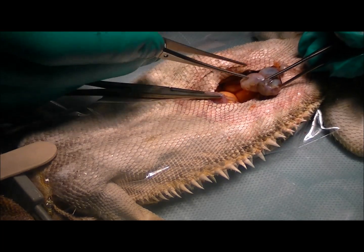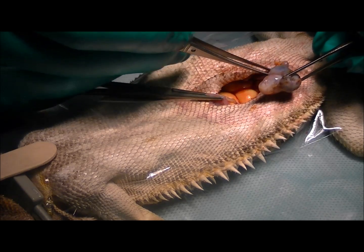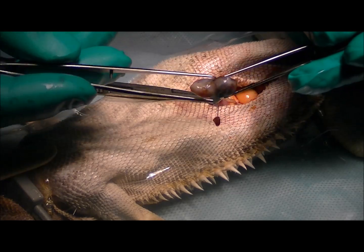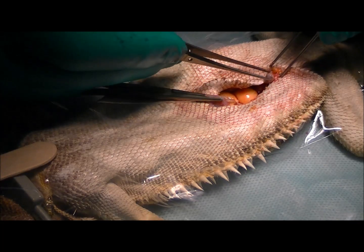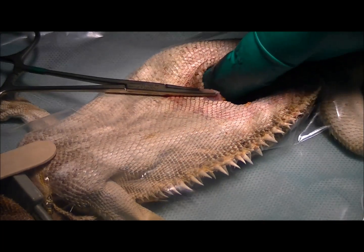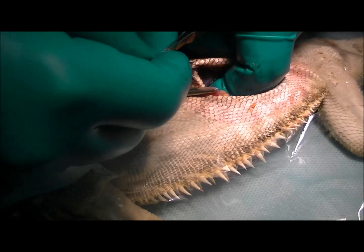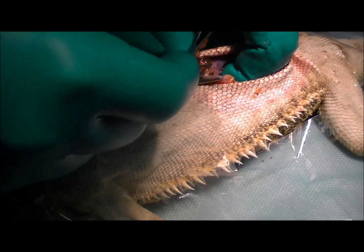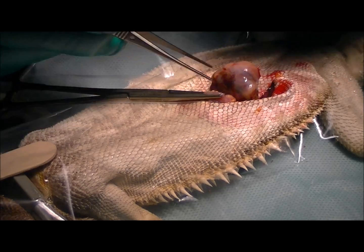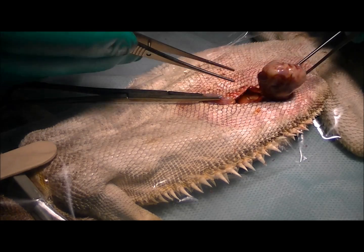This one's the biggest one, and we're just going to gently break down the adhesions and out it comes. Just having another feel around, and here's another one I've just found — another horrible looking follicle.